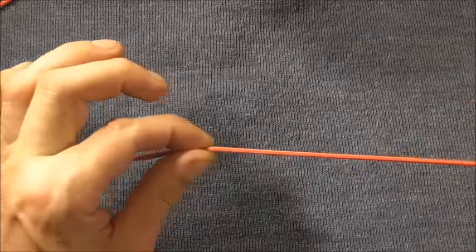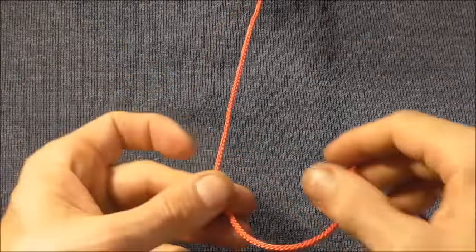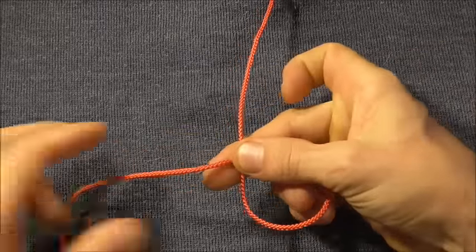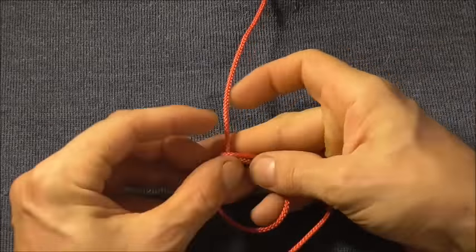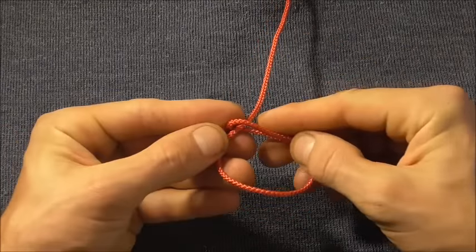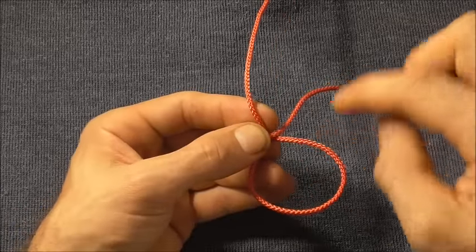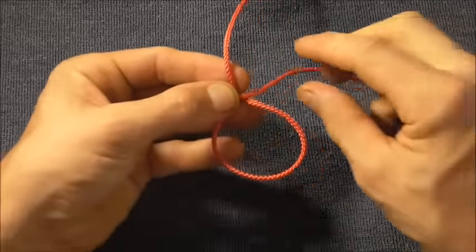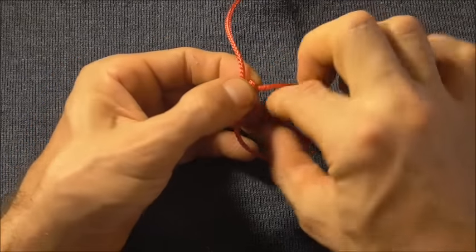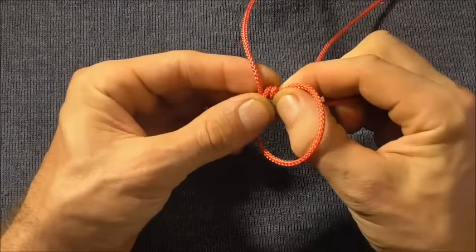To tie this one you're going to need quite a lot of rope. This is 3 mil rope and I'm feeding out about a metre or so. You just want to come in underneath the standing part and then back around to form a loop, and then just start taking wraps around the circumference of this loop.